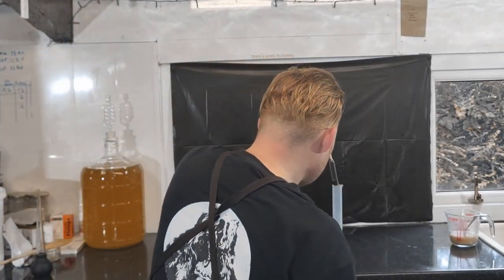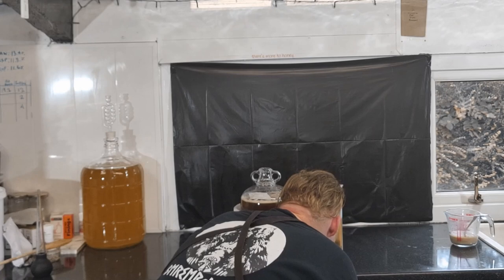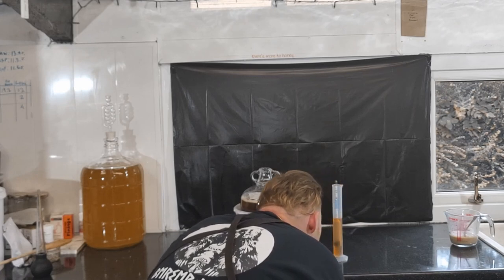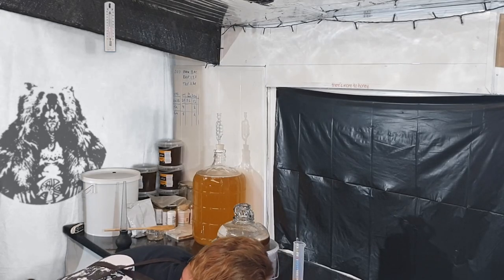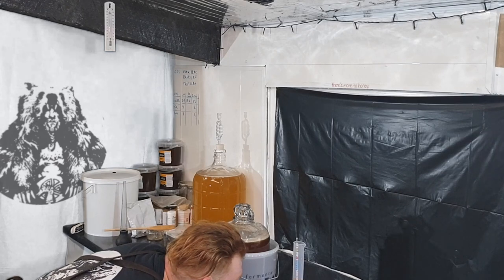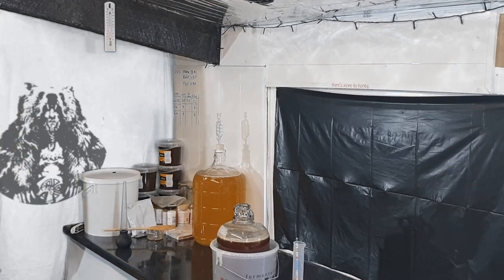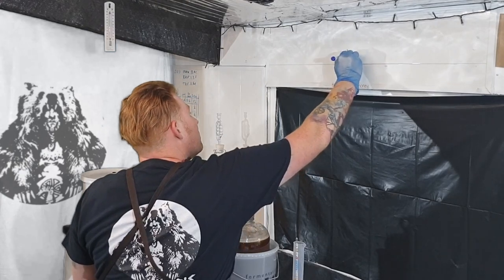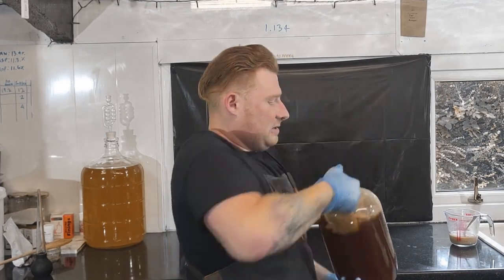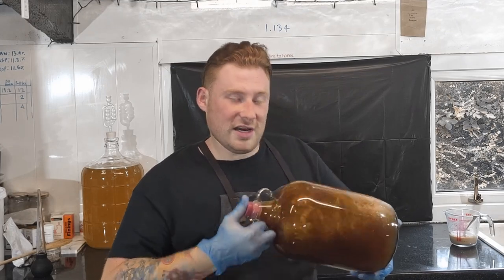If I drop it in again... I'm going to take an educated guess and say 1.134, which is two points more than the book. So the next step is I'm going to put the bung in. I'm just going to give it a shake just to get that air back into it and give it a nice foamy head again.